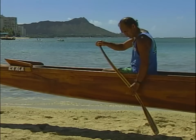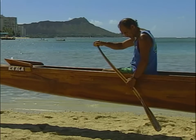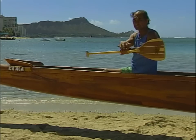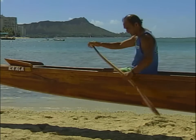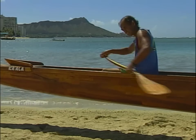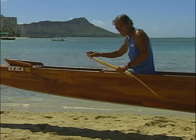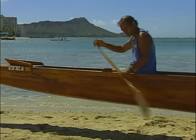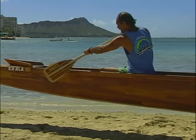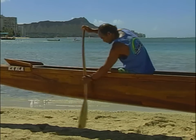Your bottom hand shouldn't be too low — keep it about five or six inches away from the blade. Out of the water on recovery, always feather your blade. Don't hold the blade flat because the wind will hit it and flip it around — cut through the wind. Up again, down, and pull straight back.